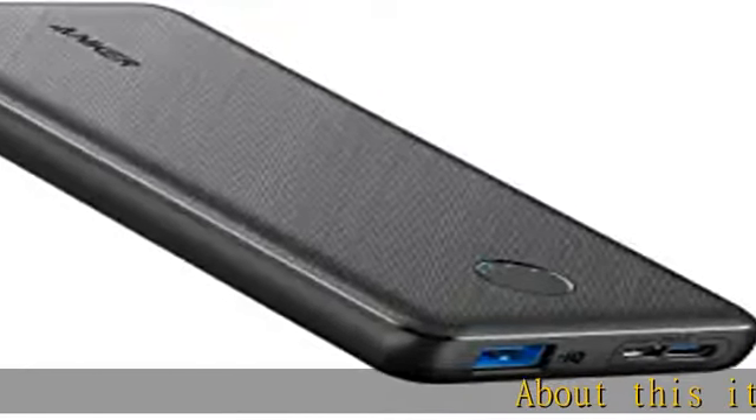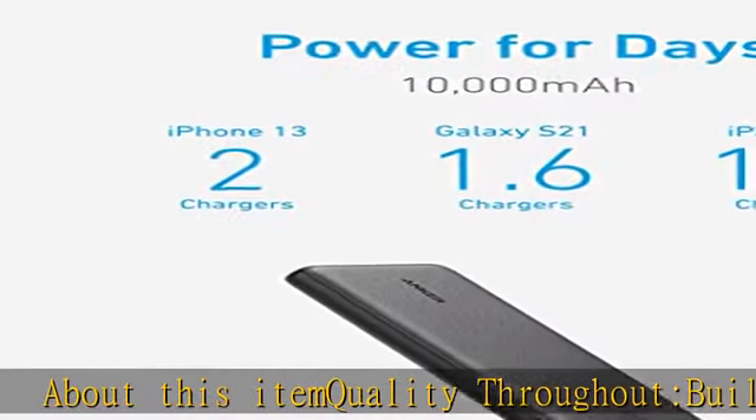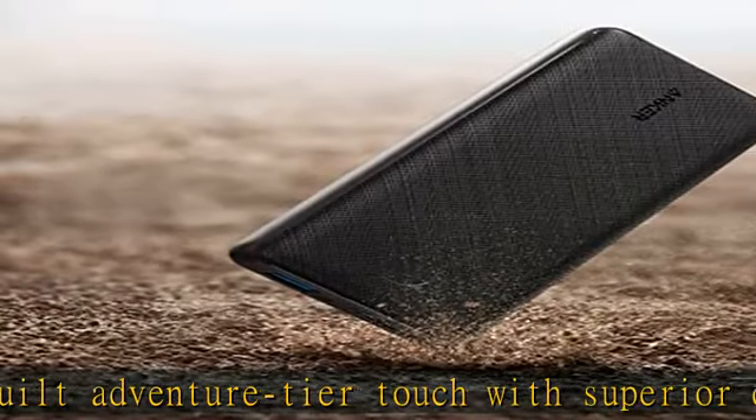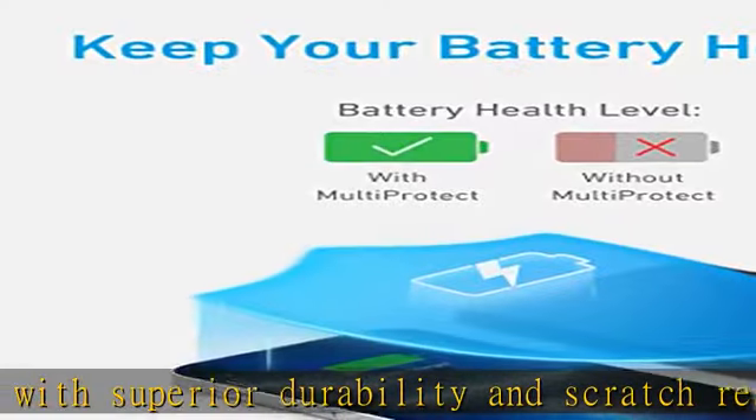Quality throughout, built with superior durability and scratch resistance. PowerCore Slim 10,000 is premium both inside and out. Slim size, big power — one of the slimmest and lightest 10,000 mAh portable chargers on the market.